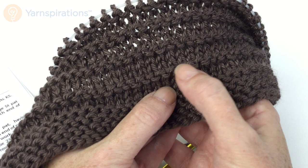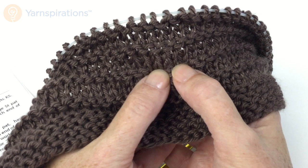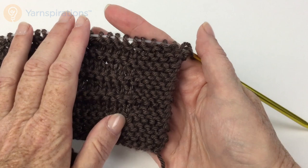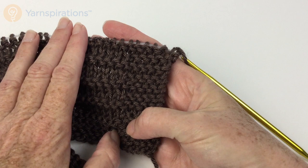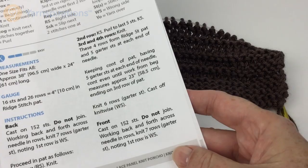Then you do knit five, purl across, knit five, then knit a row, knit a row — which gives you this cool little ridge — and then go back to one. So: knit, purl in the middle, knit, knit. That is the base pattern. You can see that my first five stitches and last five stitches are always knit — they are always in garter stitch. So let's take a look at the lace pattern.